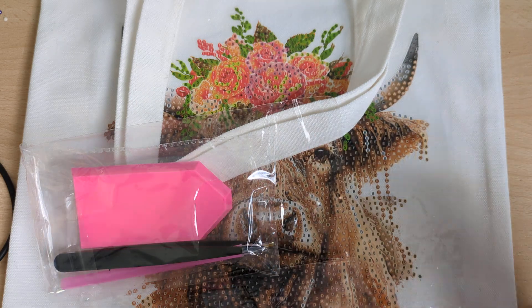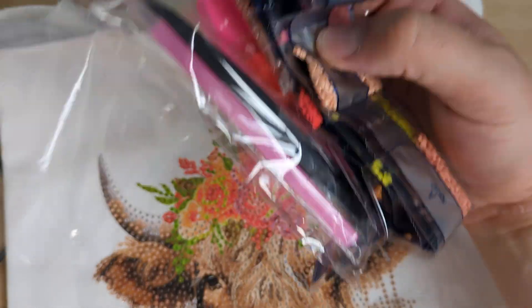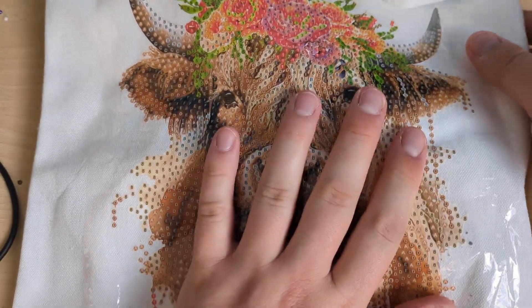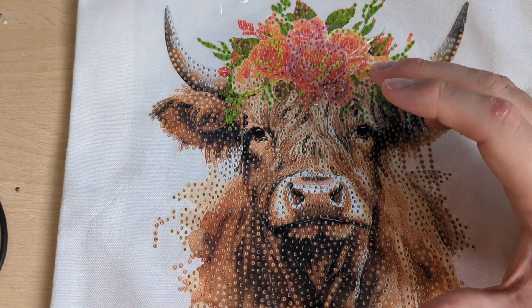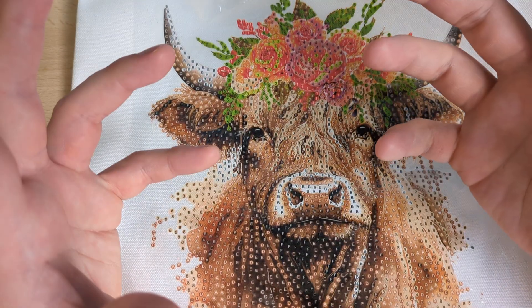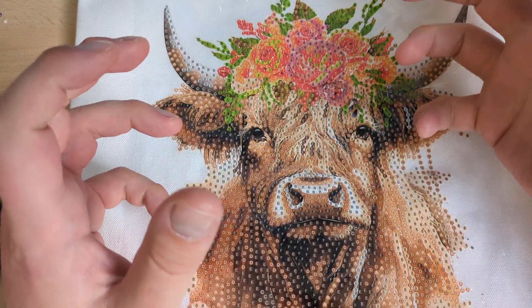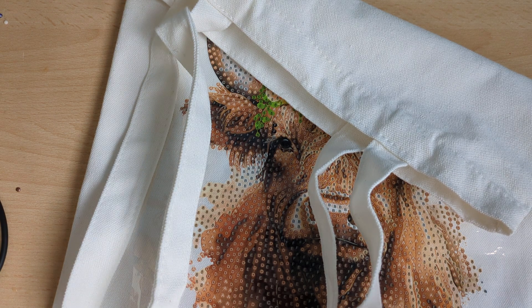I'll open the tote bag and place the drills in there so I know which ones go with which bag. As you can see, isn't that gorgeous? What I will say is if you're getting these bags, you could use it as a Christmas present - wrap it up and put another present inside so the person gets to unwrap it, or you could diamond paint it yourself and give it to them with their present inside the bag. I just had to get this highland cow. I'm collecting all the bags now - I'm not really a tote bag person but you never know when you need one.